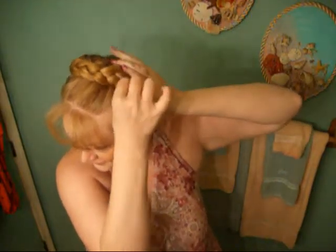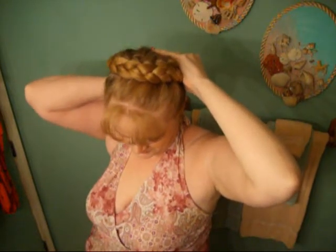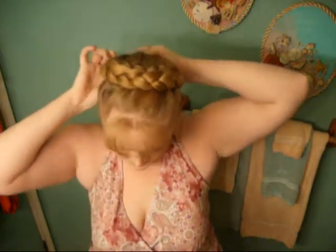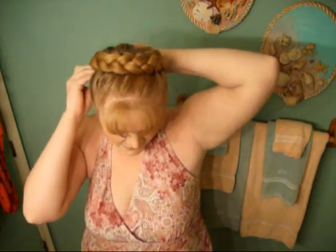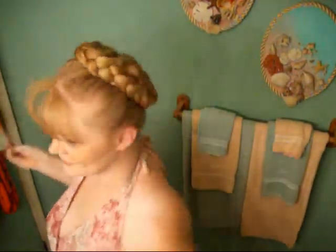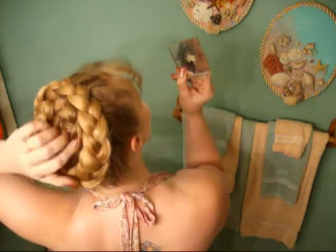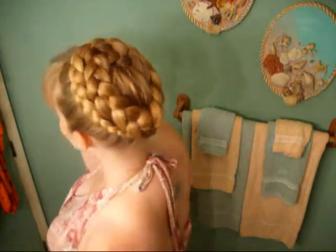So you just kind of secure around the perimeter. There we go. Do you feel like you're good and secure? I'm going to make sure my tail end doesn't stick out on this side. I'm going to get my mirror and see what it looks like. Not too bad. A little floofy right there. But it's actually probably the straightest I've ever gotten it. Here is your crown braid tutorial. All done.